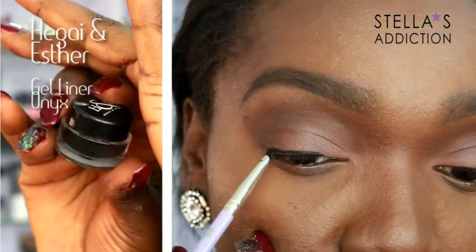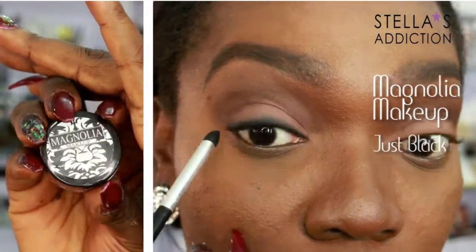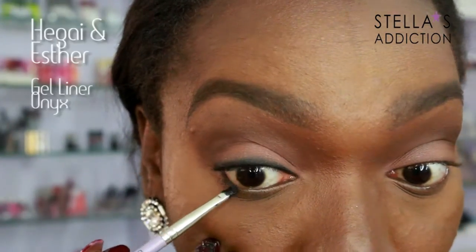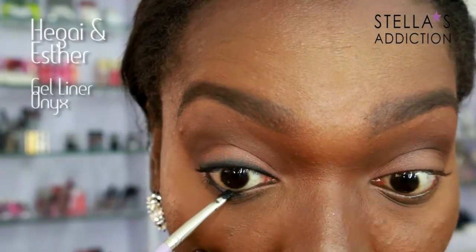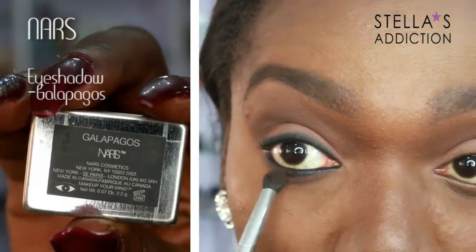Time for some eyeliner — this is gel liner from Higai and Esther in Onyx. I lined my upper lash line and smudged it out with some eyeshadow, and I'm going to do the same in my waterline. First the gel liner, then some eyeshadow to smudge it out. Then I'm applying the same matte brown under my eyes as well to smudge that out, so it goes from intense black to brown.